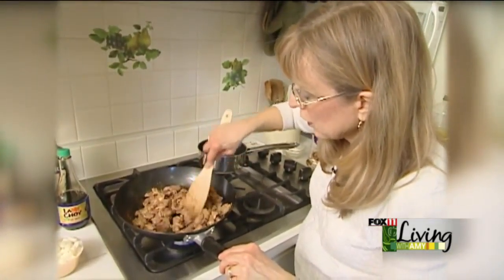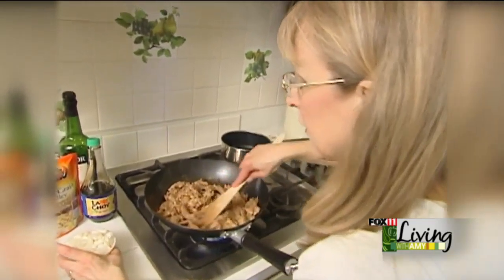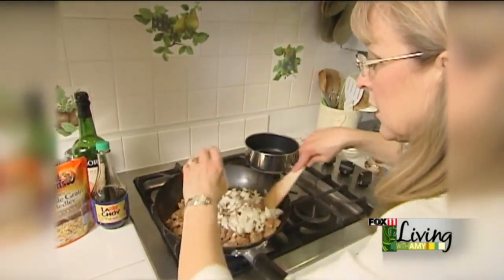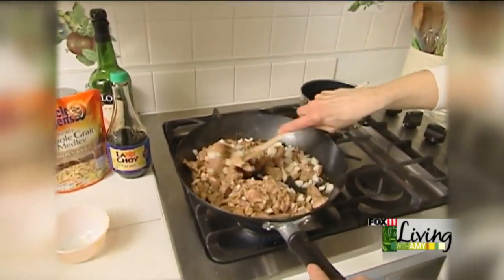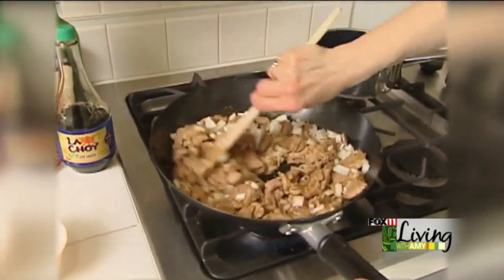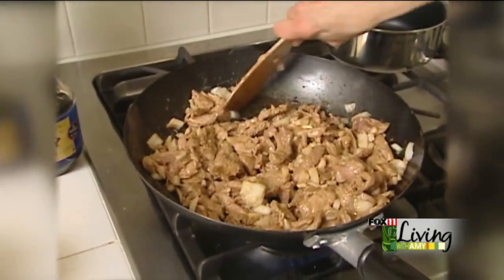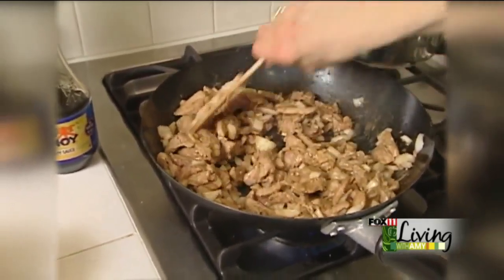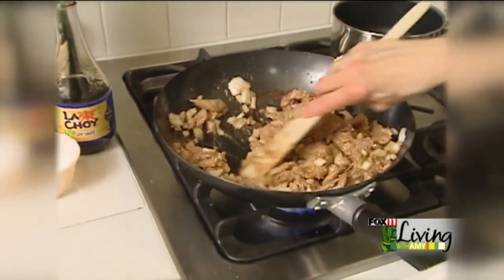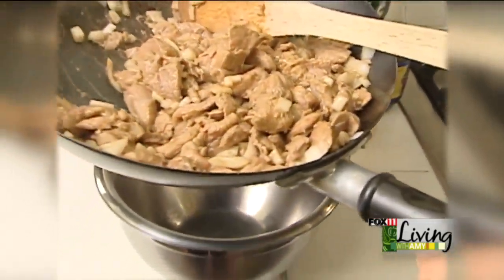Okay, our meat is looking pretty good here. Now, just before it's done, we're going to add about a half a cup of chopped onions. We'll put those in now because that gives them a chance to cook in with the meat and soften up a little bit. So now what we're going to do is take the meat out of the pan, put it in a bowl here, set it on the side, and turn the stove off a minute.